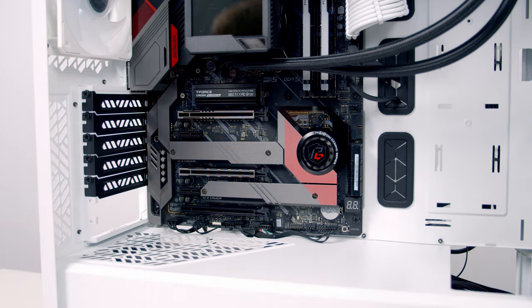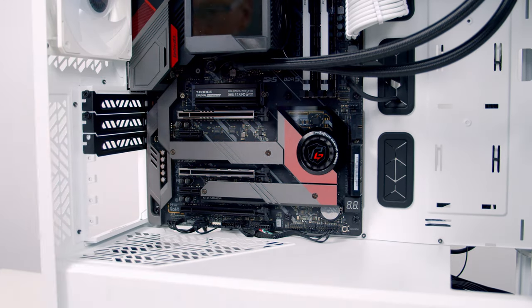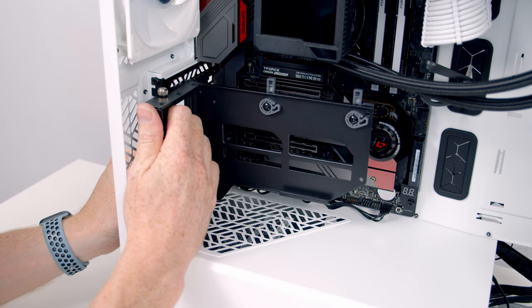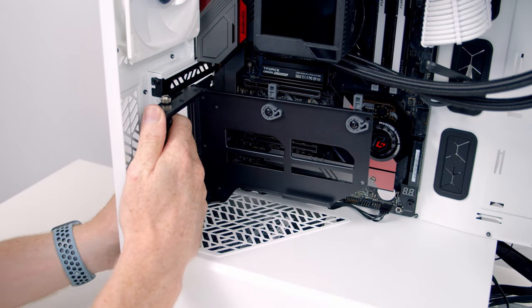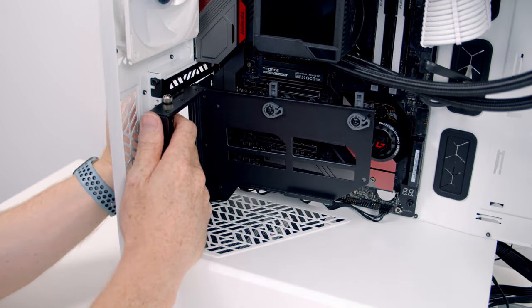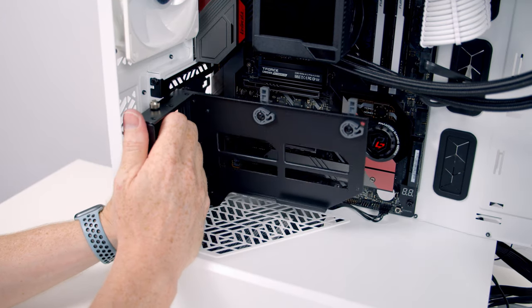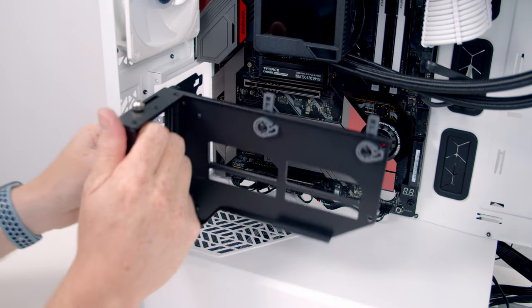Next we need to remove the bottom six horizontal expansion slot covers from the case. We can then slide the end of the bracket — without the graphics card — into position. I wasn't able to get it in fully straight with the top slot cover in place, so I removed it and tried again.